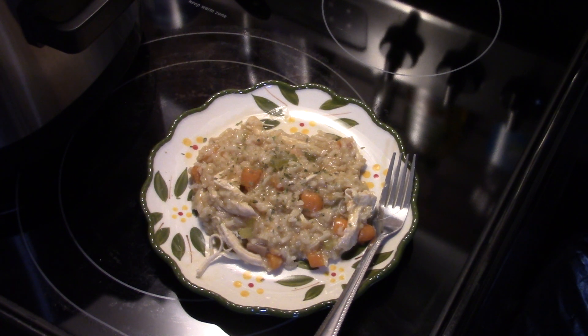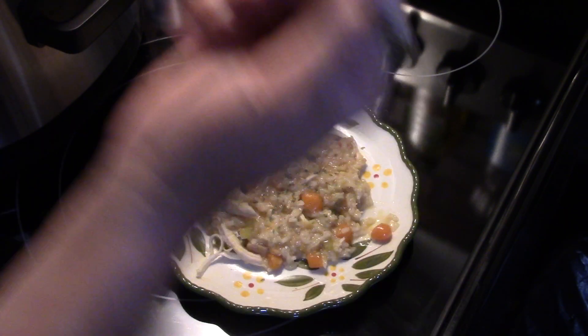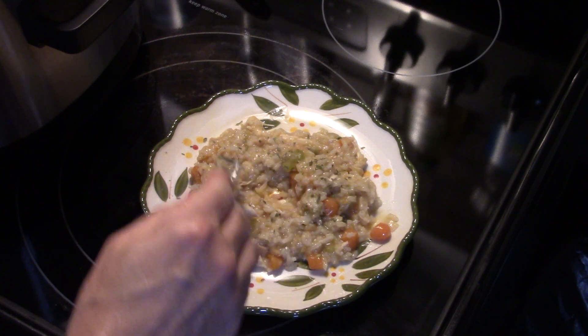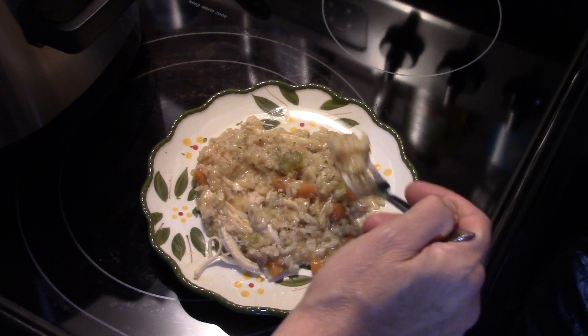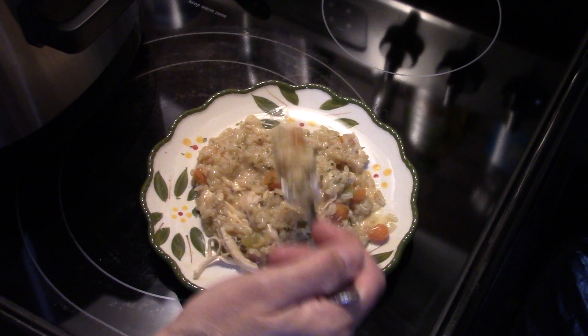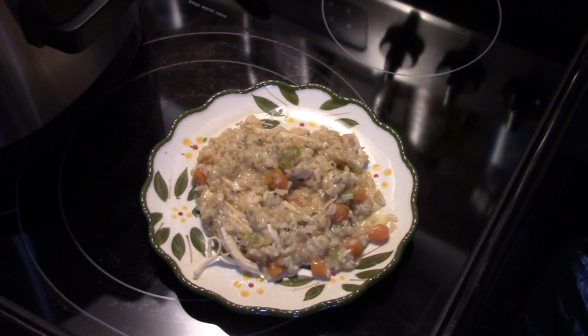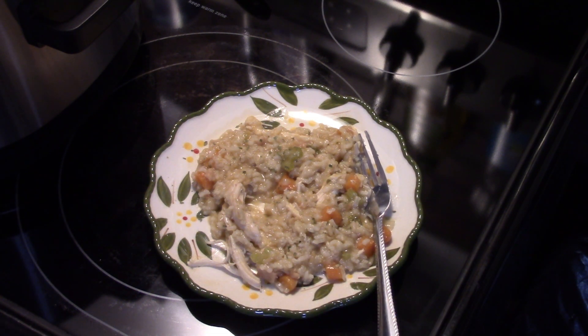I garnished this with a little bit of parsley for some color. Let me get in here and give this a try — I'll try some chicken first. It's really good, it's creamy, picks up all the flavors. Let me try some of the rice and the vegetables. All right, there you have it — creamy chicken and rice in the Ninja multi cooker. Give it a try! Thanks for watching, and until next time I'll see you.